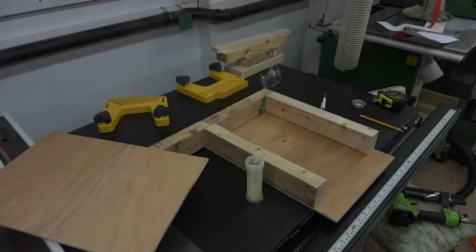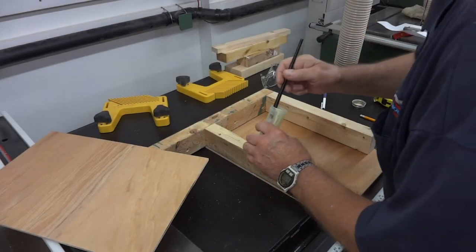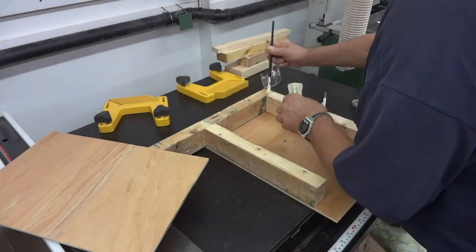This whole thing is just going to be made out of scraps that I had laying around. It doesn't have to look pretty, just has to work.